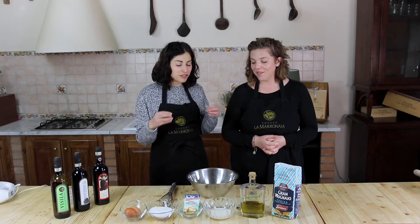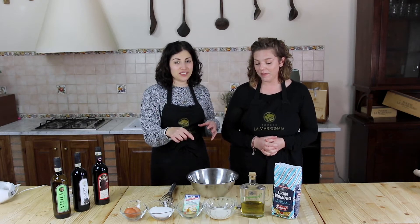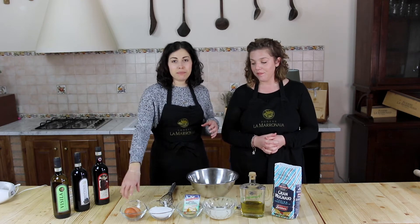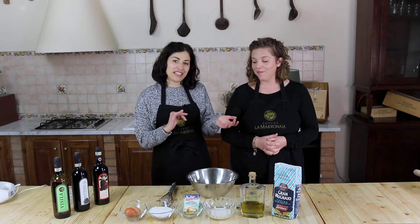In our family recipe we have a different kind of sponge cake inside the cake. We have this fluffy cake that we make with spoons — the spoons give us the quantity of the ingredients, because everything depends on how many eggs we have, and how many people.